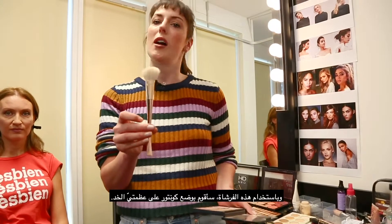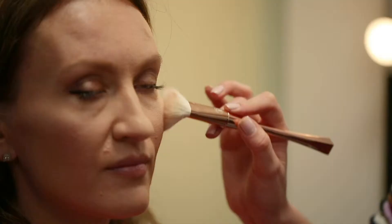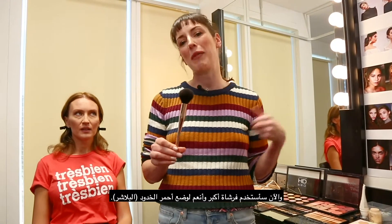Just using this one, I am now going to contour along the cheekbones. Now using a larger softer brush, I will be adding the blusher.